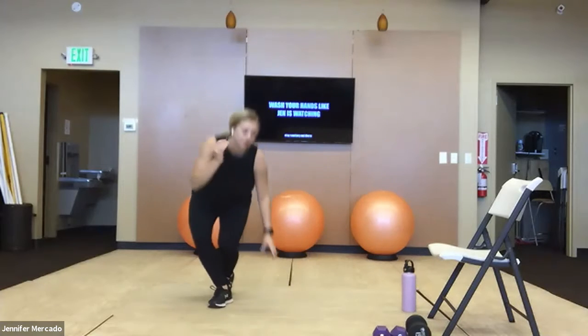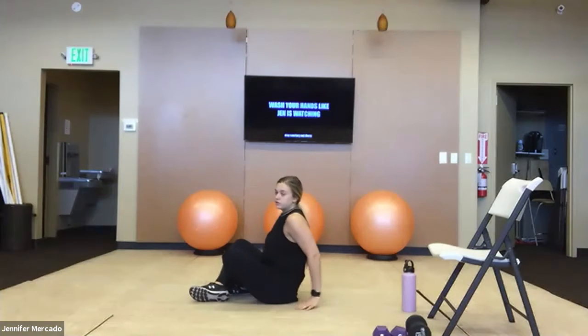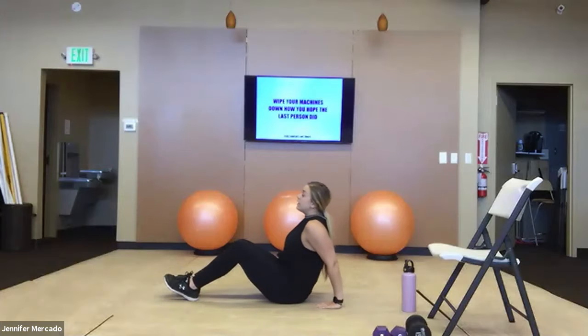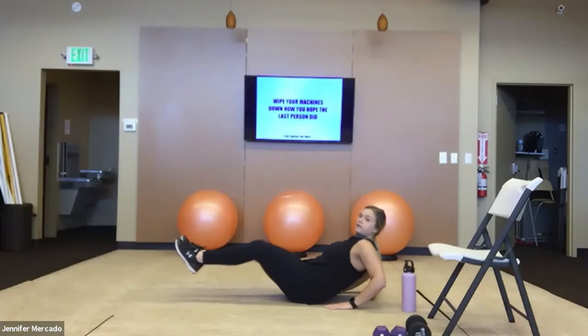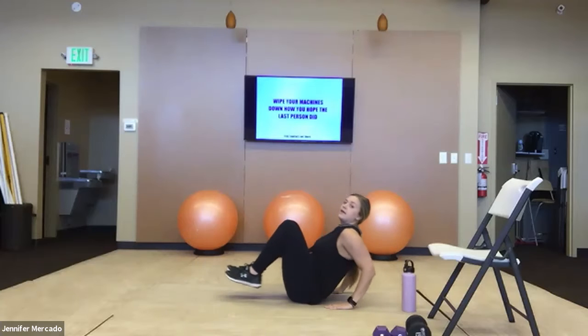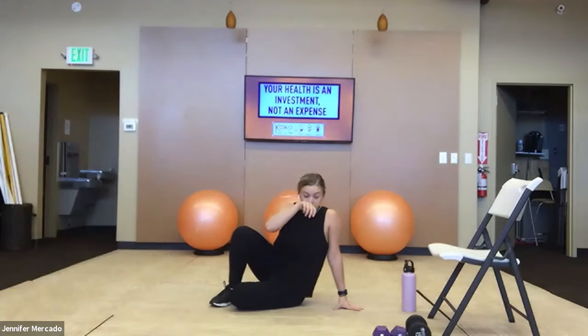After 20 reps of dumbbell swings, we're going to do core reach outs. Hands are going to be on the ground, hinged backwards at your hips, then pick your feet up. Your elbows bend a little and squeeze in — out, in, out, in. You're up on your tailbone, on the back of your hips for that one.